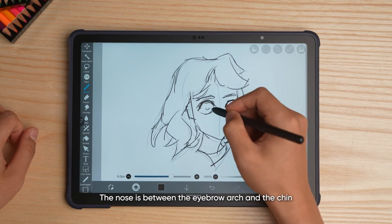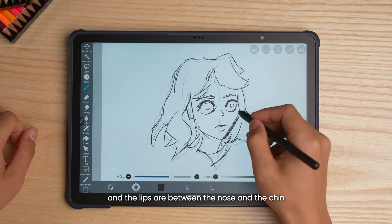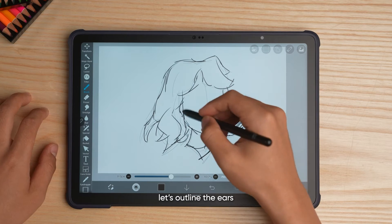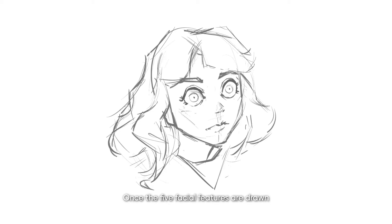The nose is between the eyebrow arch and the chin, and the lips are between the nose and the chin. Now four facial features are done. Let's outline the ears, which are positioned horizontally on either side of the nose. Once the five facial features are drawn, we've already got a nice head portrait.